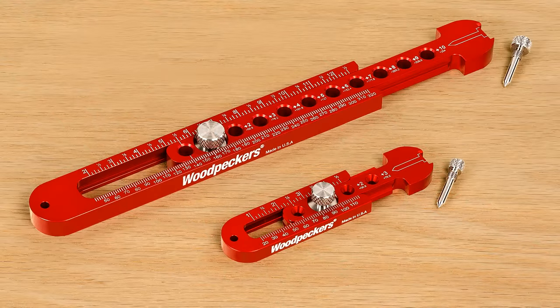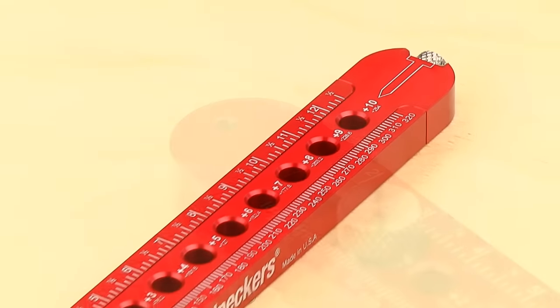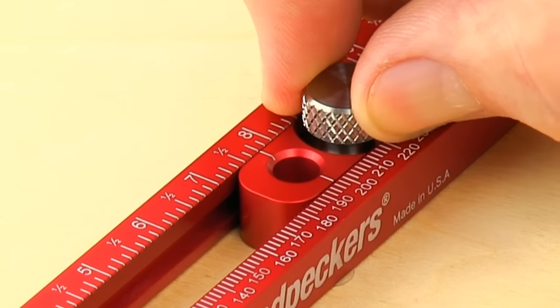Our pocket compasses are very accurate and easy to set up. They feature precision laser engraved imperial and metric scales, and a pivot hole on one half of the body. On the other, you can easily slide the alignment mark to set your dimension.